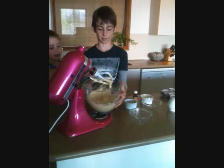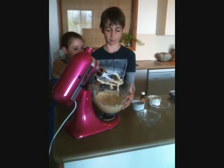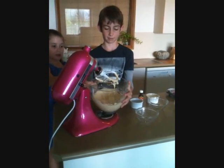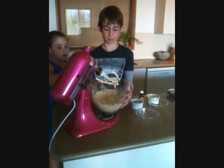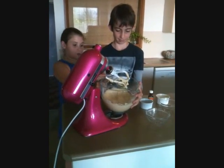Because with KitchenAid it doesn't make that much of a mess for you — it doesn't leave that much mess behind. It's better than using your regular beater because that takes too much work and makes a lot more mess.